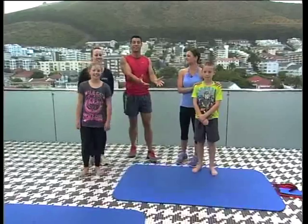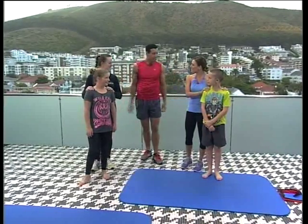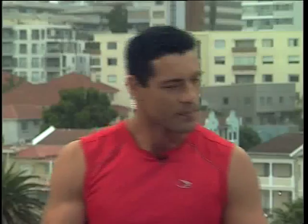Moms and dads can stay fit as well, and the kids can get a great exercise session too. Bianca, very nice to have you guys here. Hello everyone, thank you! So, what are we doing exactly? We're going to start off with some jump sack exercises. This is a great way to get outdoors and to get that heart rate elevated.